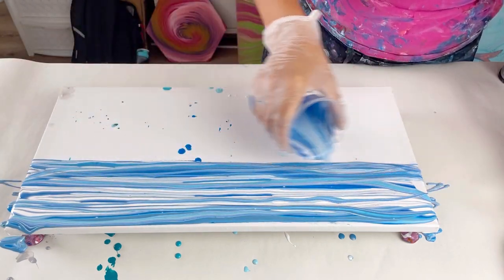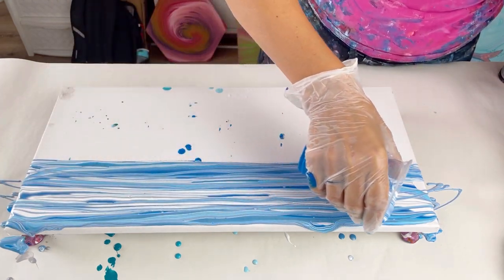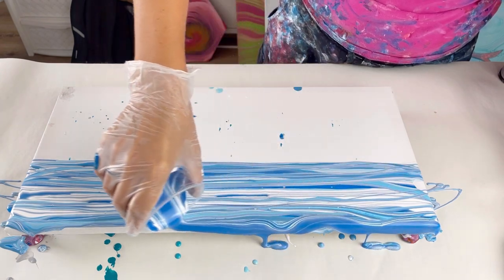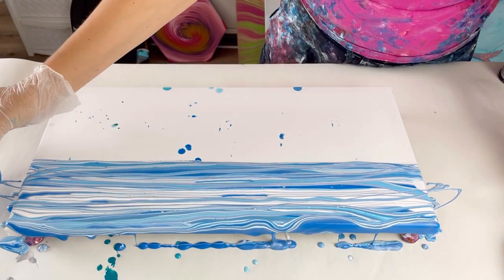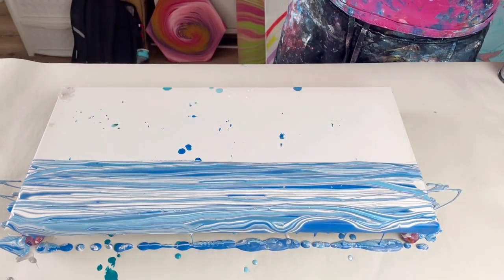Once I've also poured the bottom half, I'll then tilt the canvas just to help the lines to really smooth out. Getting that edge covered — I always forget the top and bottom edge, so I made a special effort there just to pour over the edge. And now the turquoise.